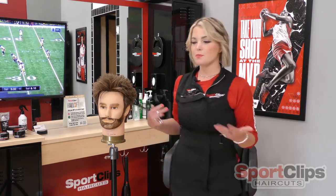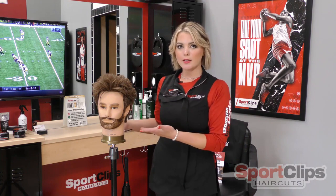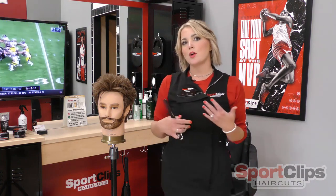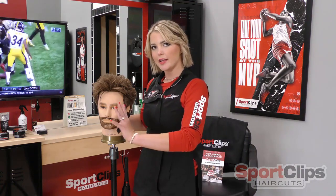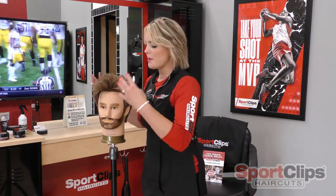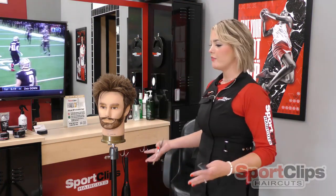So while cutting, especially these shorter styles that our men prefer, we want to make sure that we aren't really close to our client or to our chair. We want to be able to put one foot in front of the other so that we feel grounded.